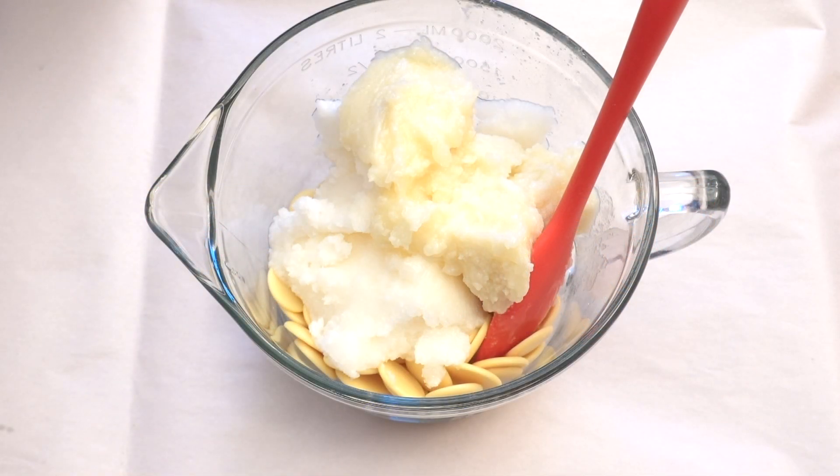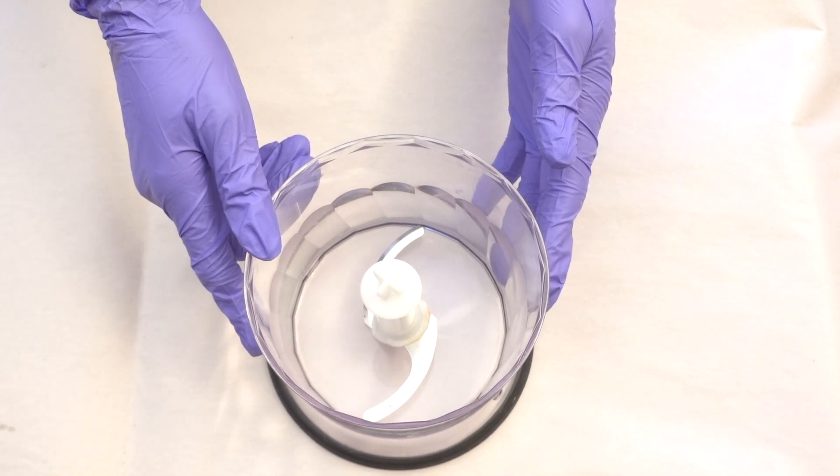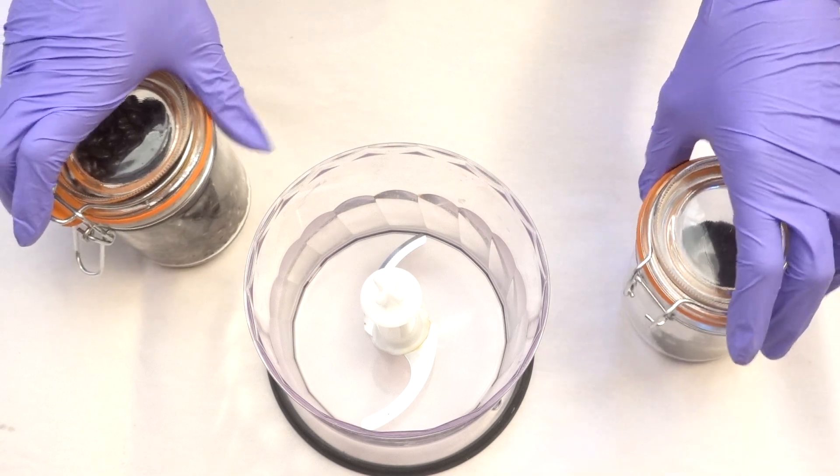The lye water has been made and I'm letting it cool off. In the meantime I'm going to melt my butters and oils — but only the hard ones. This batch has palm oil, cocoa butter, and coconut oil. I'll add the olive oil and castor oil later. I'm also grinding some coffee because I'm running very low on coffee grounds, so I decided to grind my whole bean coffee.